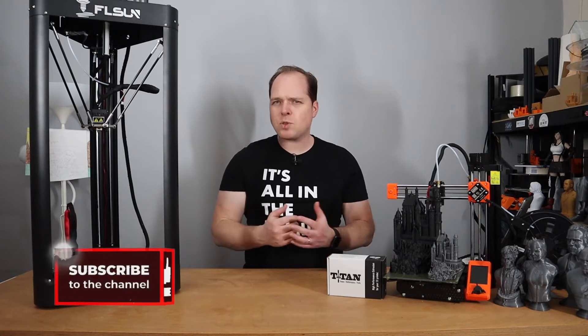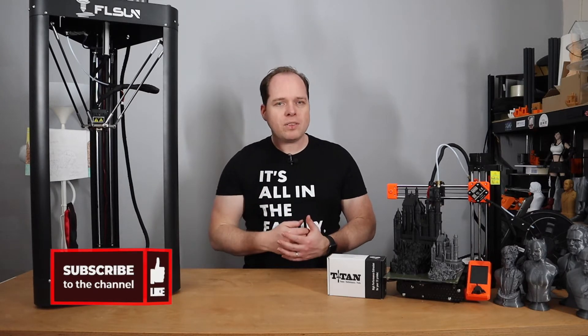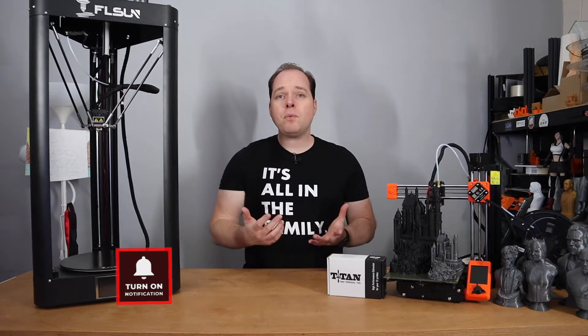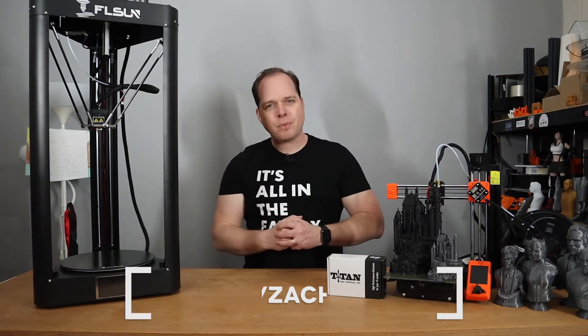If you're new here and not subscribed yet, please consider subscribing and hit the notification button to get the latest videos right in your YouTube alerts. And if you want to have an inside scoop before YouTube, check me on Twitter, Zachary underscore Bergen. Thanks for being here.